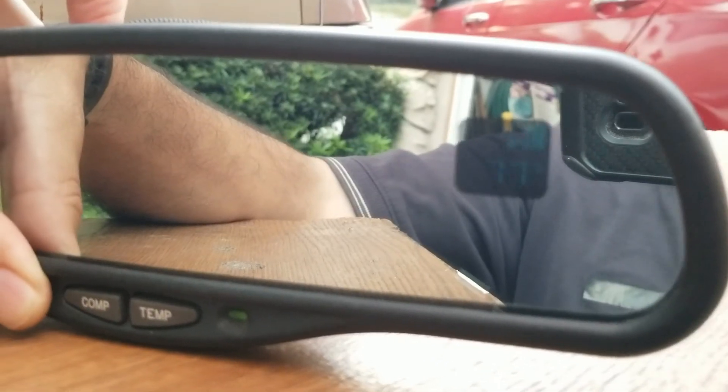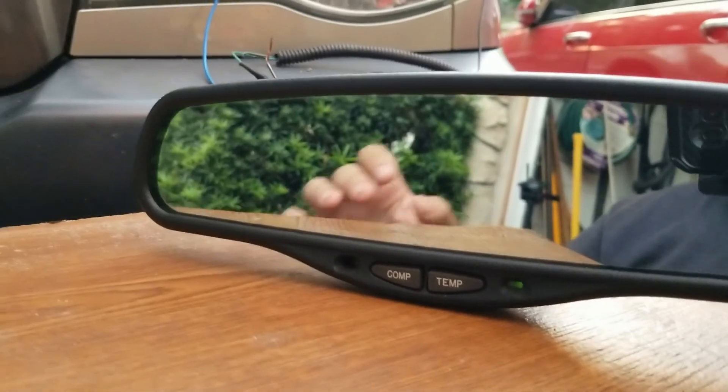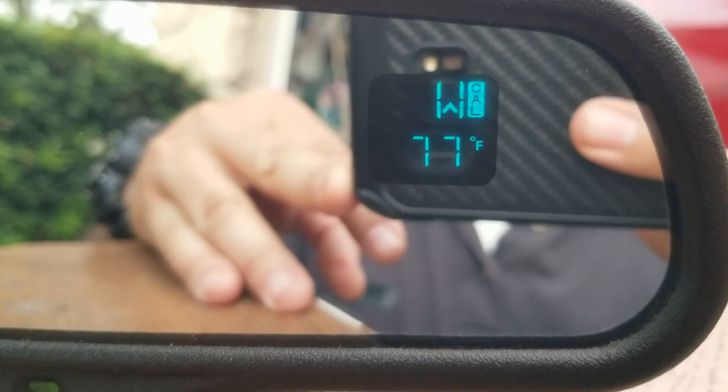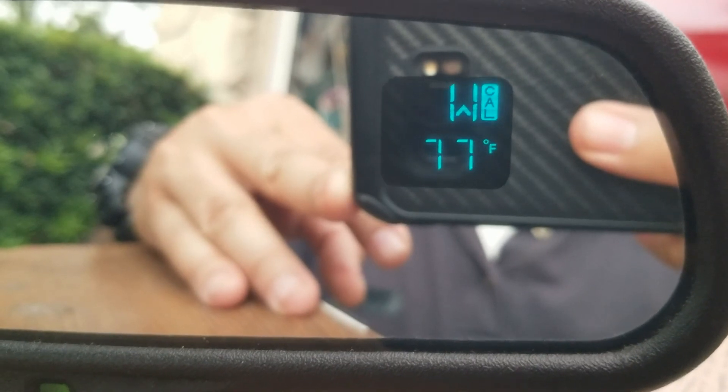One cool thing about the mirror: right now the numbers and letters are dimmed because I have the little photo cells blocked from the front and back — this is what the other mirror looks like, barely visible. Once I remove my hands from the photo cell sensors, it takes a little bit and those should change and get brighter. There it is — I'm glad I caught it. So hopefully at nighttime it looks the other way — dimmed down.